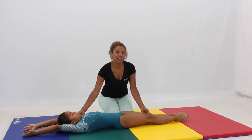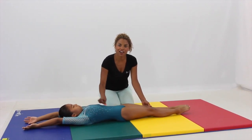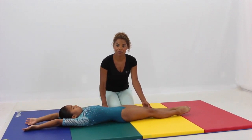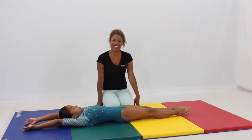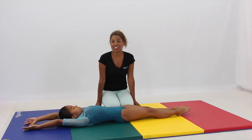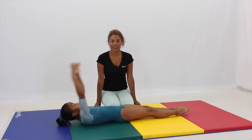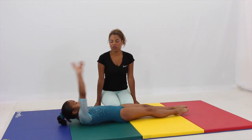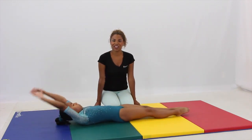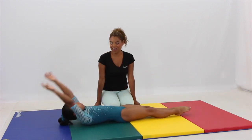As you relax, think about making yourself as long as you can — this will help elongate your abdominal muscles and help them contract and be really strong. Let's go ahead and do five more straddle VFs, counting one through five. Excellent job.